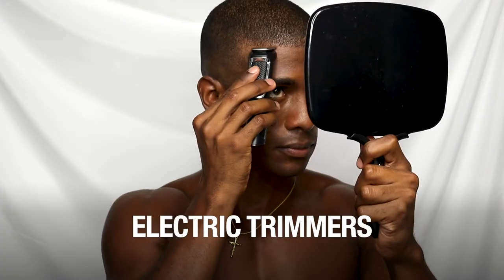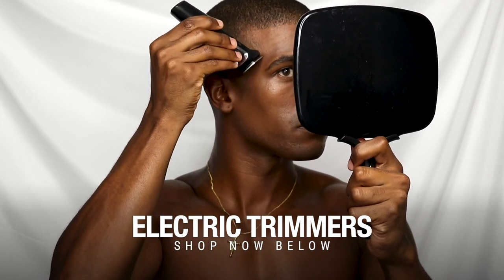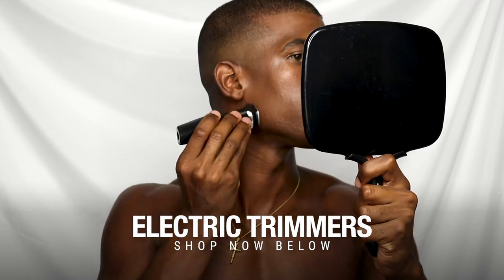Now we're nearing the end of the tutorial. I'm going to show you guys edging myself up. To edge myself up, I just have this Philips Norelco trimmer, and I'm going to go ahead and line myself up on the top of my forehead.